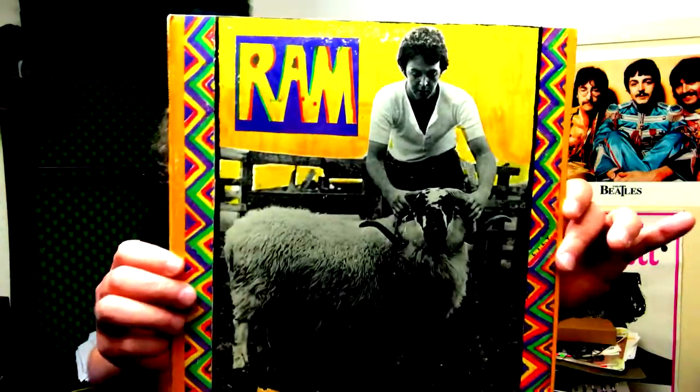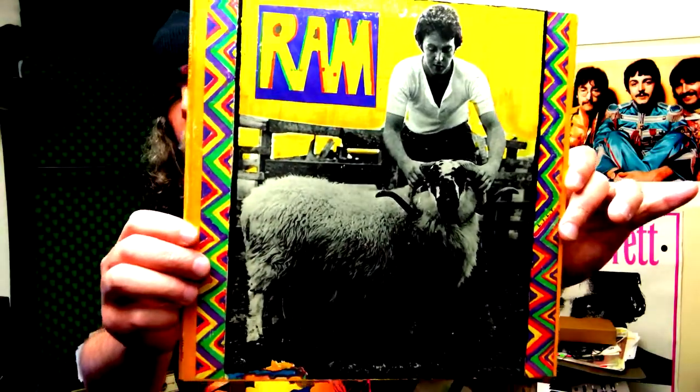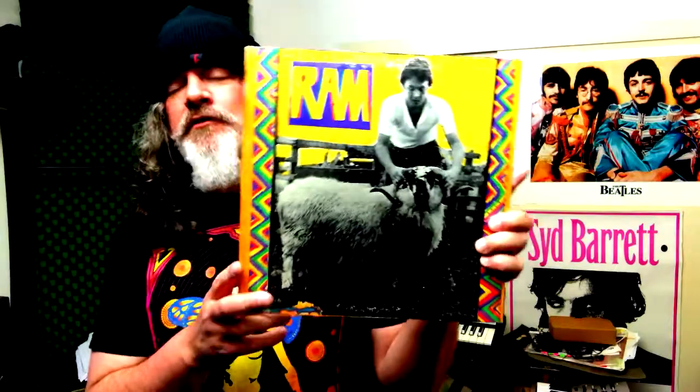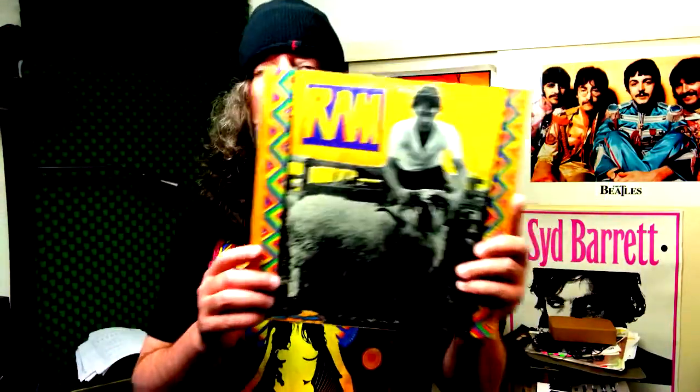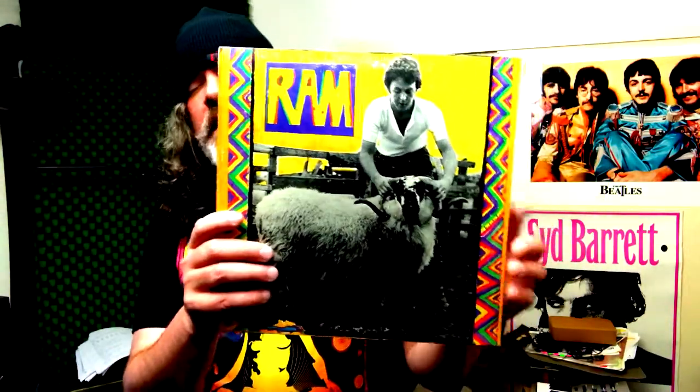It is Ram by Paul and Linda McCartney. This album was released 50 years ago today — I believe Ram was released. This was the second solo album for Paul McCartney since the Beatles breakup.